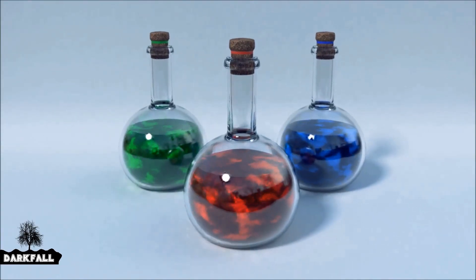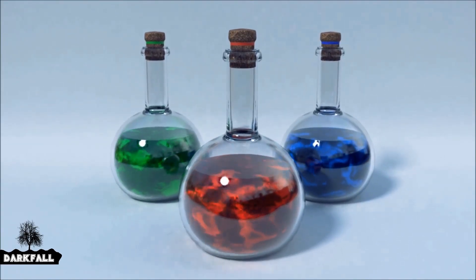Hey, and welcome back to another dark fold tutorial. So today we're going to be creating this stylized looking potion.